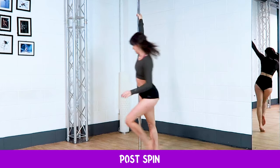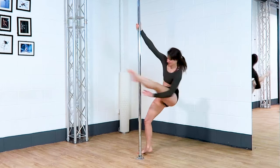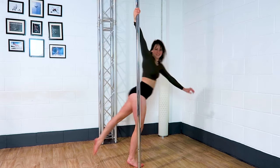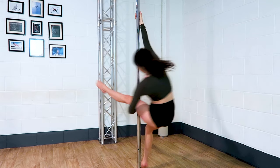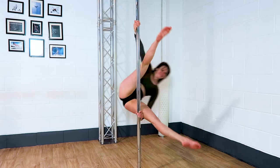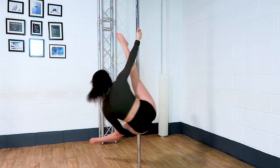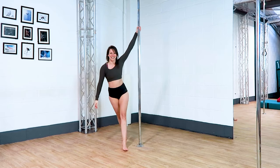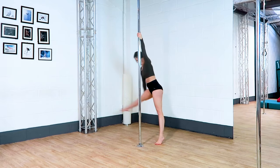Post spin. This one can be super frustrating until you manage to get that leg through. I think about my inside knee coming towards my inside shoulder before I poke my toes through the gap and hold that post spin. Similar to the wrist seat spin, I try not to let my legs touch the pole until I'm trying to land.